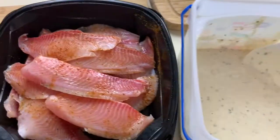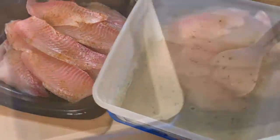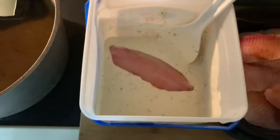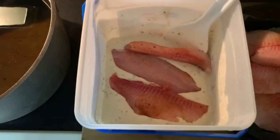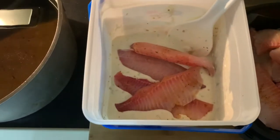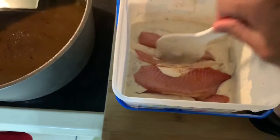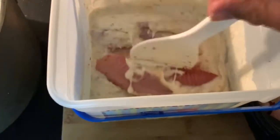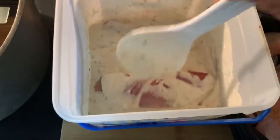Next step is to dip these guys inside there and we're going to put them in the pot. With a clean hand, you're going to take your fish and put it over in your batter, stir these guys up in there, make sure they're all covered. You can do this with one hand but you get the gist. And we're going to get this finished and go ahead and drop the fish.